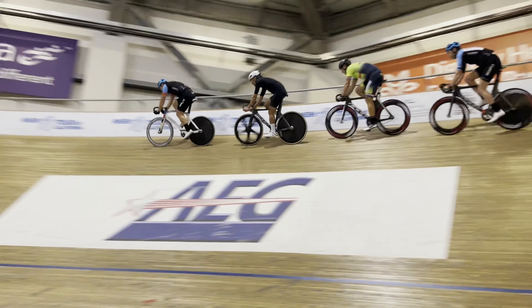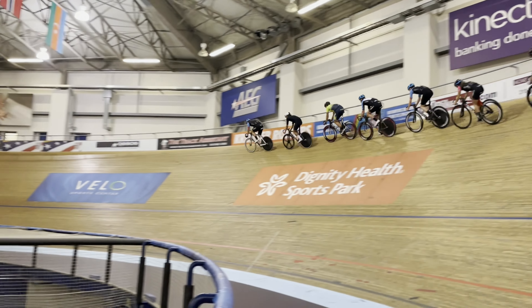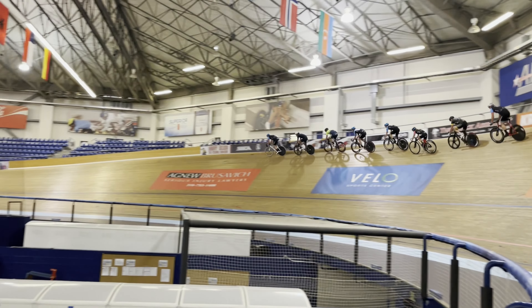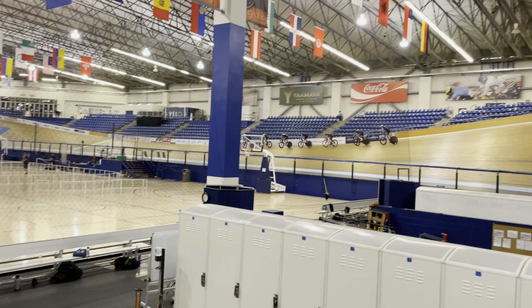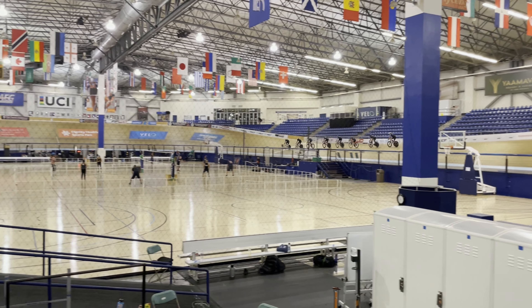We're going to look at one work interval during a group interval session. There are two groups on the track right now. Luis is leading a group of four, and there's a trailing group of four, with not much distance between them.